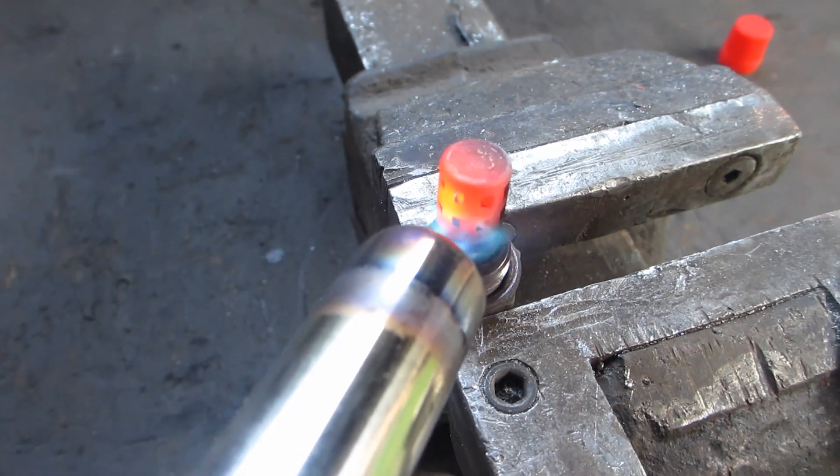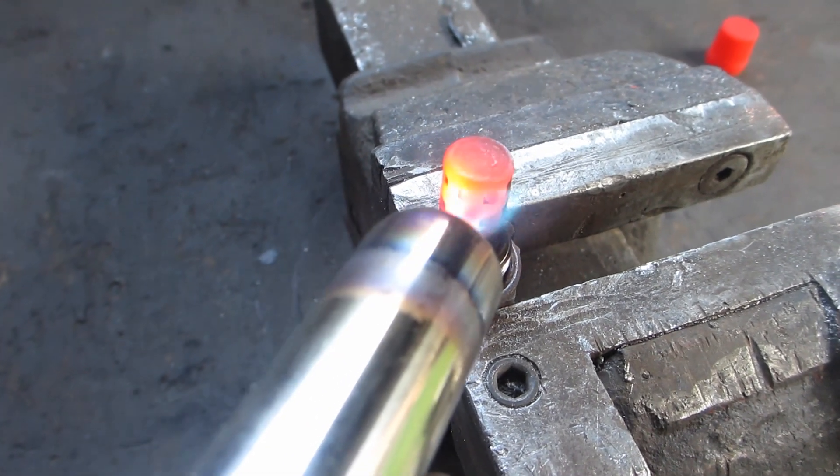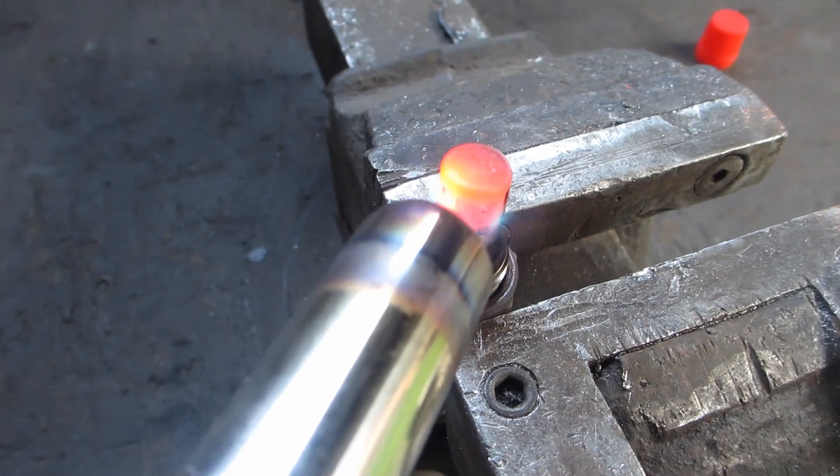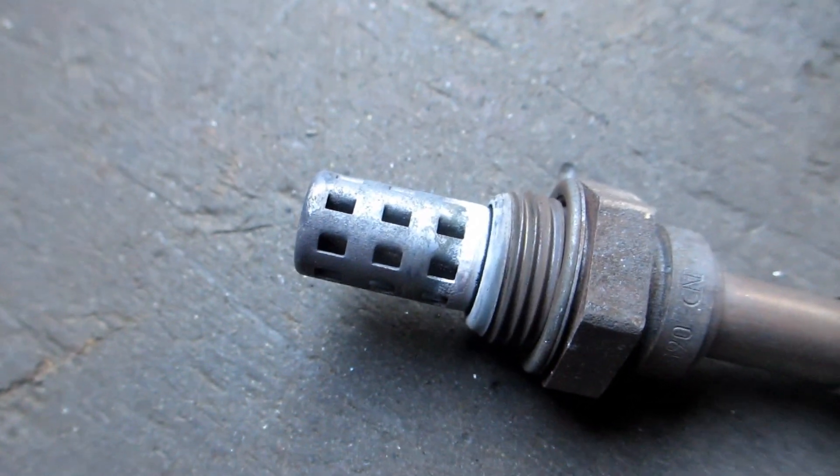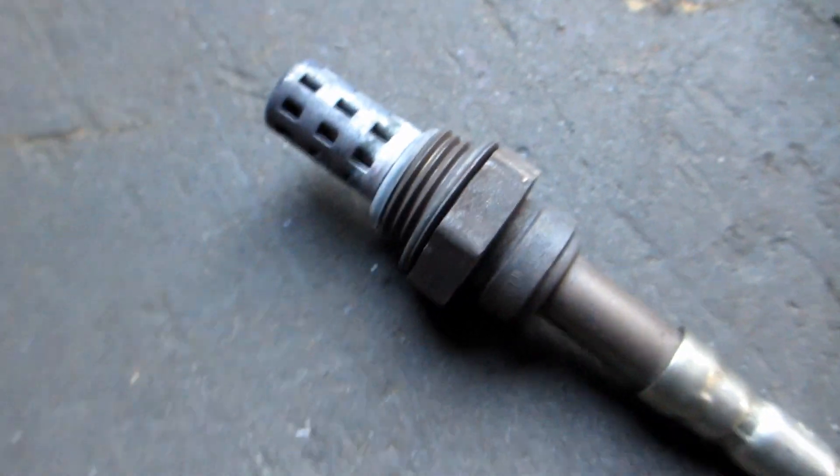If I wasn't tight-assing it so much, I'd get a new cylinder and have this burnt off in five minutes. Clean metal with only ash around the base where it couldn't get thoroughly hot.